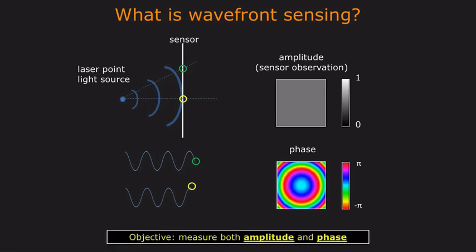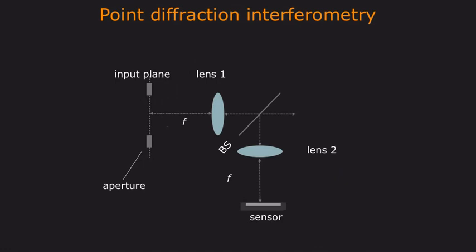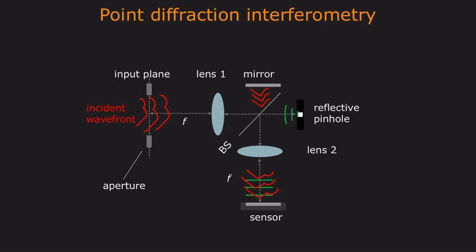Wavefront sensors capture both the amplitude and phase of an optical wavefront. For example, one such device is known as a point diffraction interferometer. The idea is to take an incident wavefront as input and split the wavefront into two copies using a beam splitter. One copy of the wave reflects off of a mirror, resulting in a wave that retains its original shape. The second copy reflects off of a small pinhole, which turns the wavefront into a spherical reference wave. These two wavefronts are then recombined by the beam splitter, producing an interference pattern at the sensor, which can be used to recover the original wavefront.